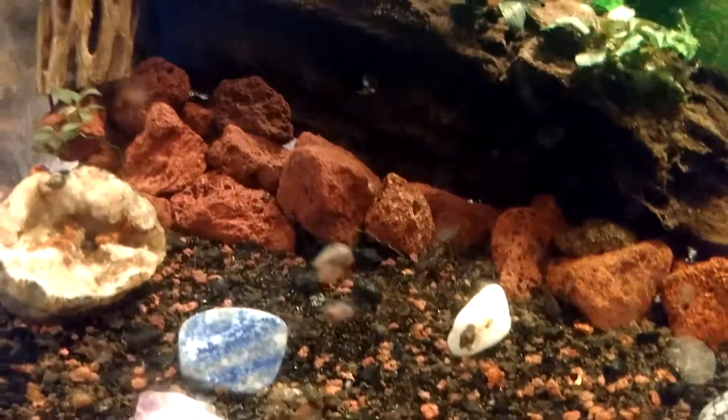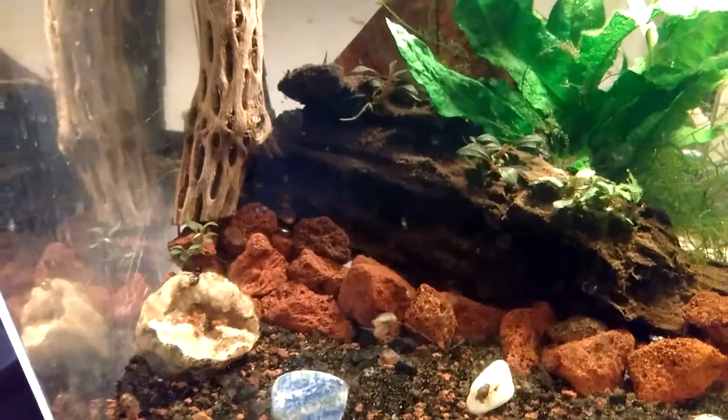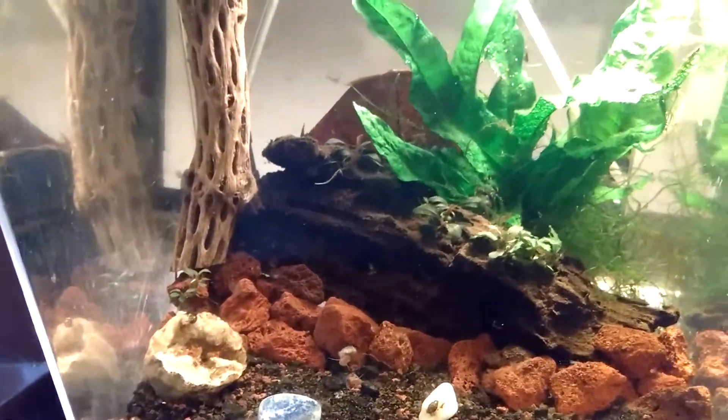So anyway, that's my baby betta and shrimp tank. Thank you for watching. Bye.